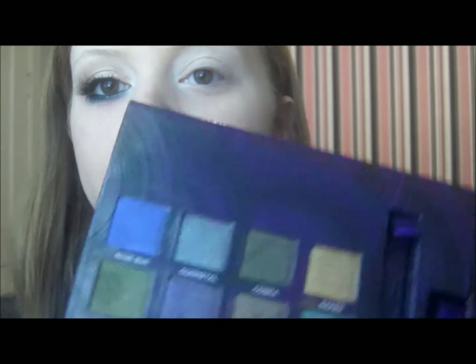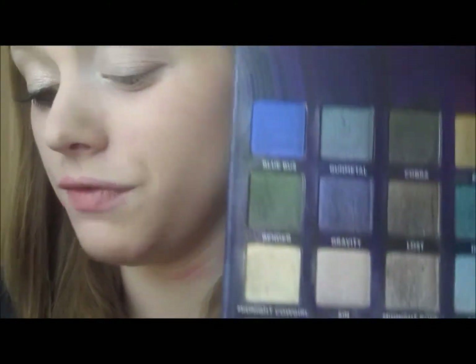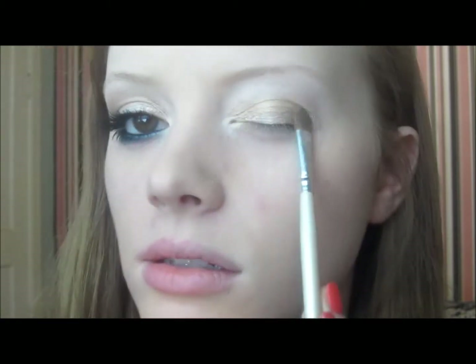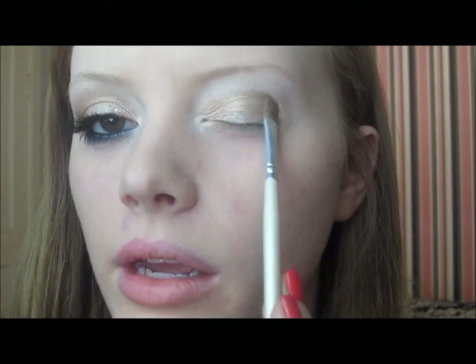The first color I'm going in with is Midnight Cowgirl — it's very, very sparkly, so be careful with the fallout on this one because it's like no other. It's very sparkly, kind of shimmery, like a light gold, champagne color. I'm using an e.l.f. brush, the angled one — I really like it, it works well for a lot of things. I'm taking some on the belly of the brush and packing that all over the lid. Do you see that gorgeous shimmery champagne color? It's so pretty.